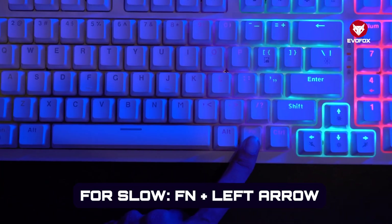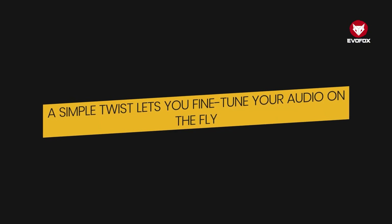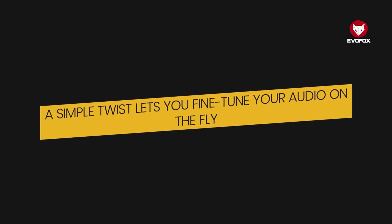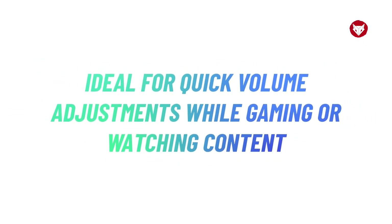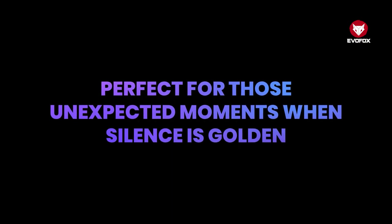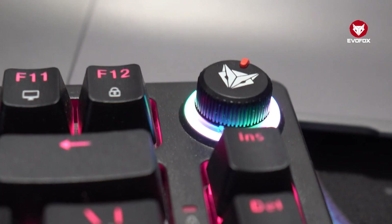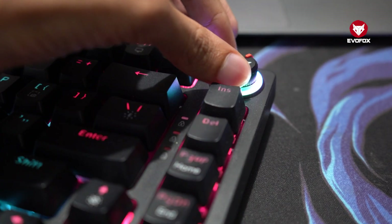At the top of the keyboard, the multi-function volume knob adds another level of control. A simple twist lets you fine-tune your audio on the fly, ideal for quick volume adjustments while gaming or watching content. Pressing the knob gives you instant mute, perfect for those unexpected moments when silence is golden. Holding the knob activates keyboard brightness control mode.